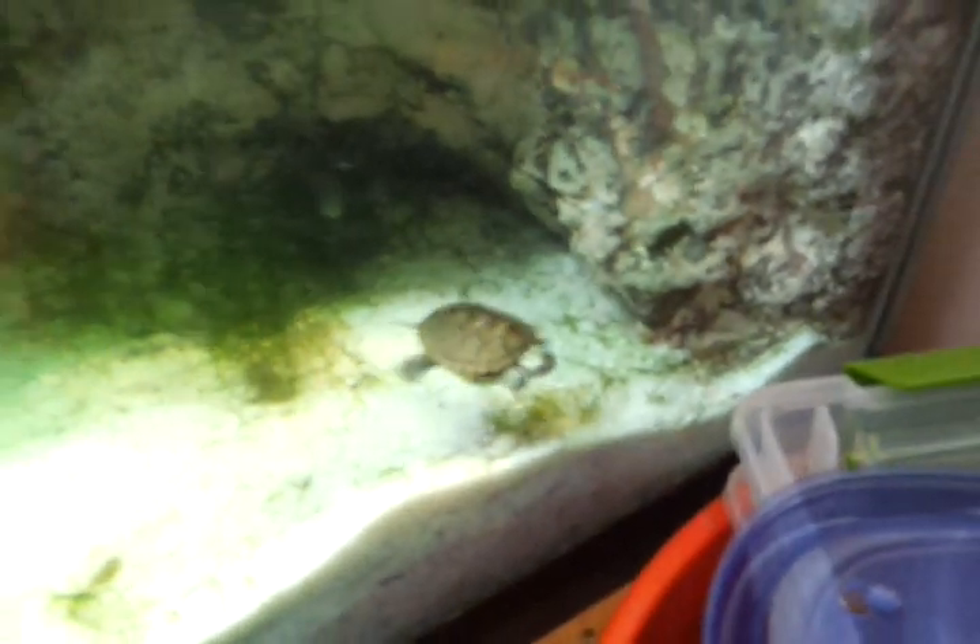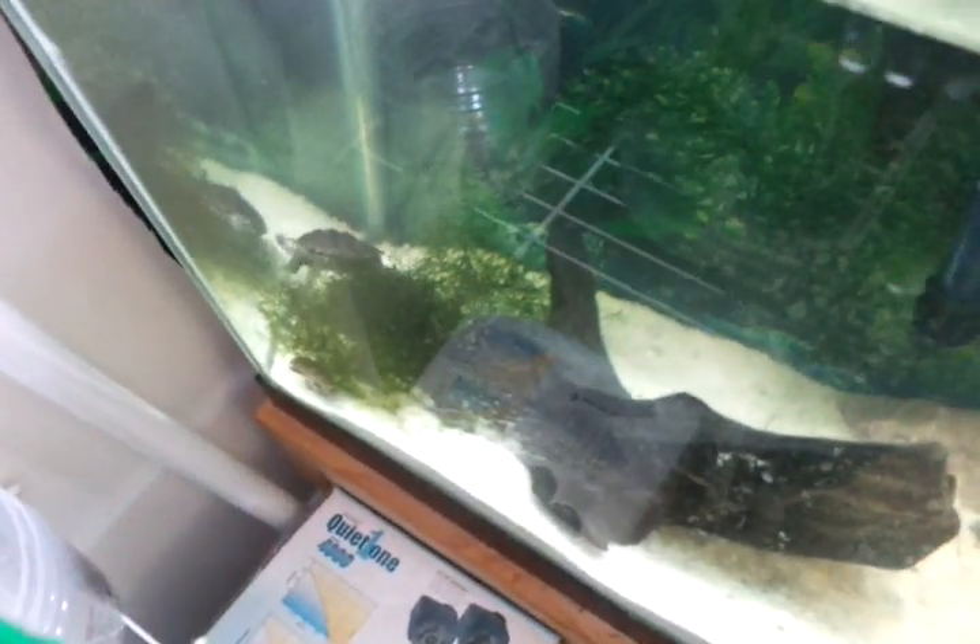Come here little guy. Pull in the water buddy, all of your friends are in the water. Look at him. There's one little one down there in the corner — I don't know if he's met the big ones yet.